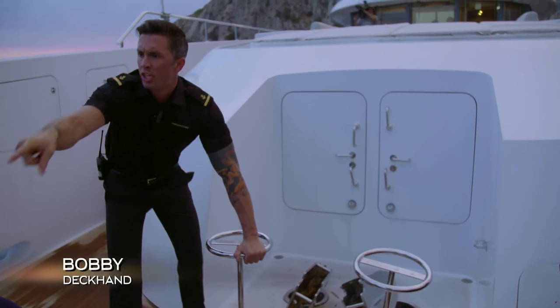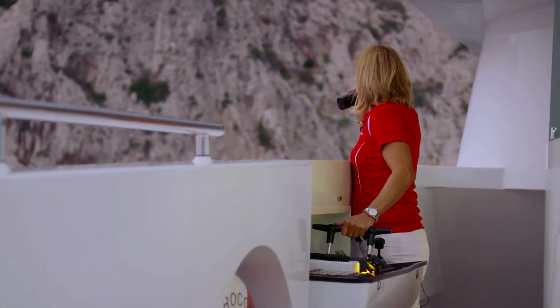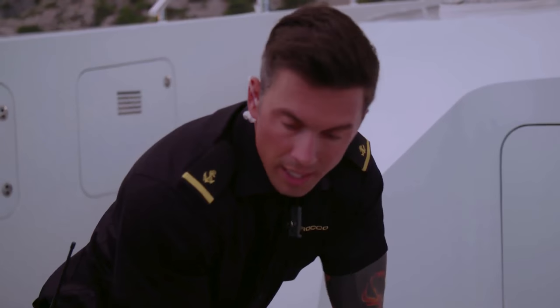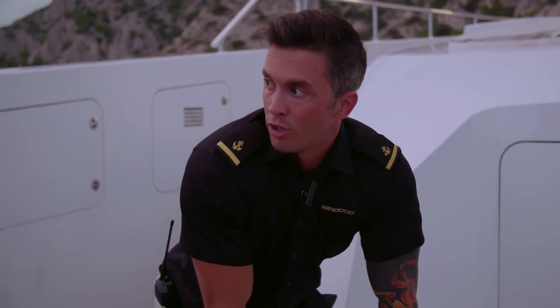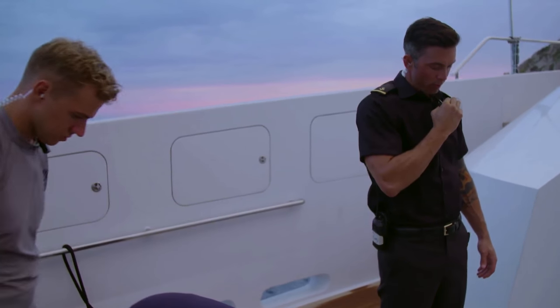How many shackles are in the water? What's the third color on there? I have two shackles out — another shackle, another shackle. Anchor down, anchor down. So are we still doing five shackles? Copy, another shackle going out, total of three.